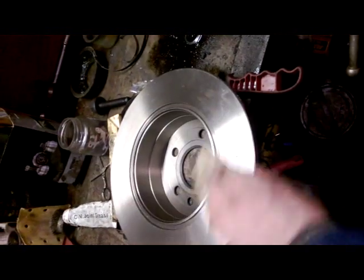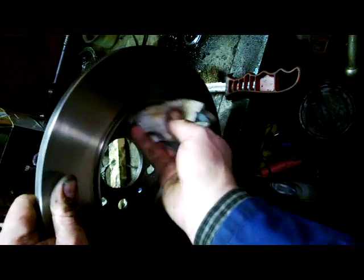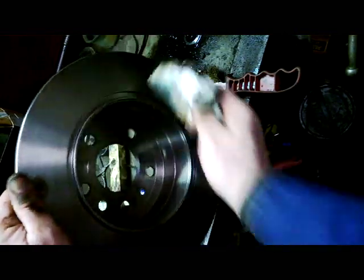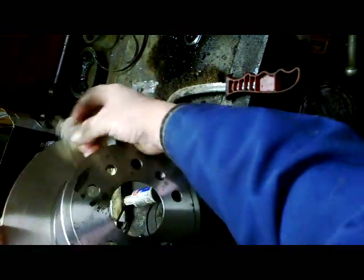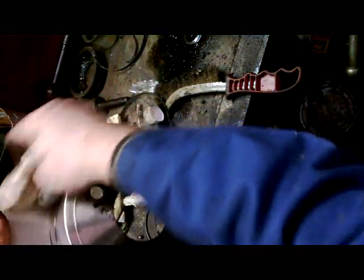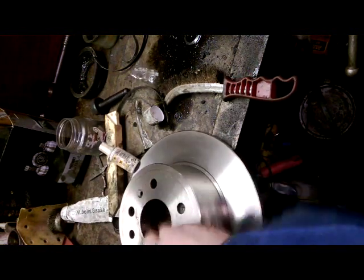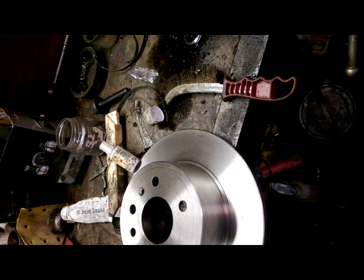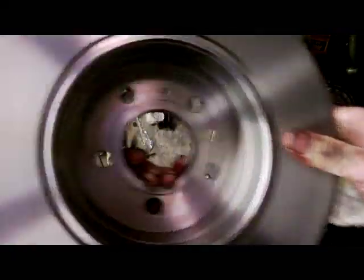Now we have some gasoline — or thinners, whatever you have — to remove all the grease from the disk. There you have it now, it's good and clean. Next step will be to put it on and then we'll readjust the shoes.